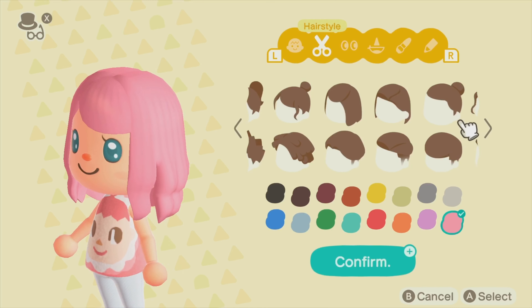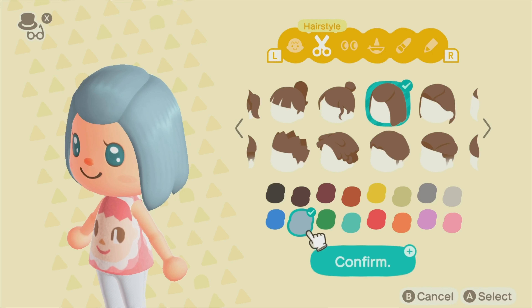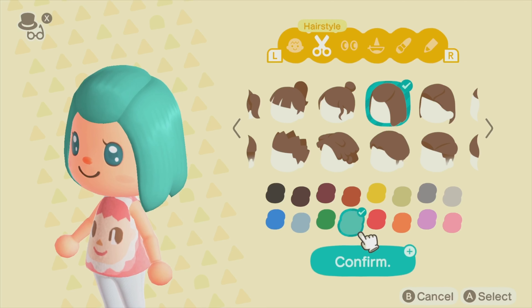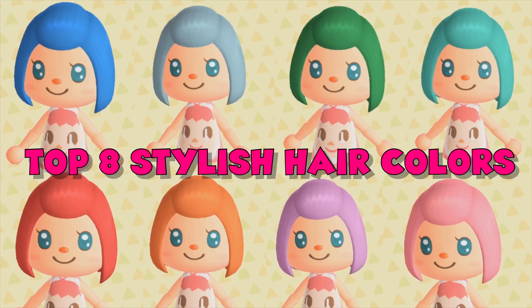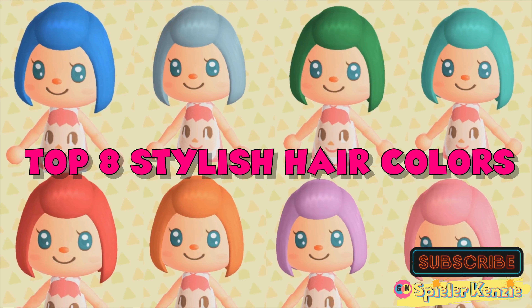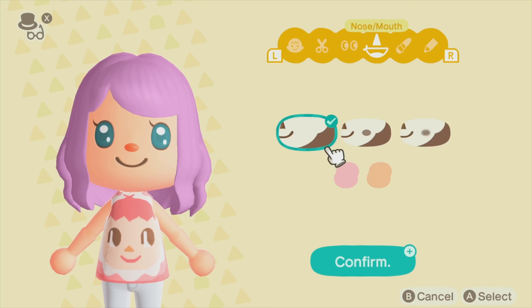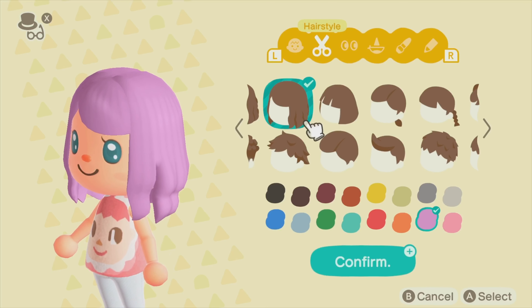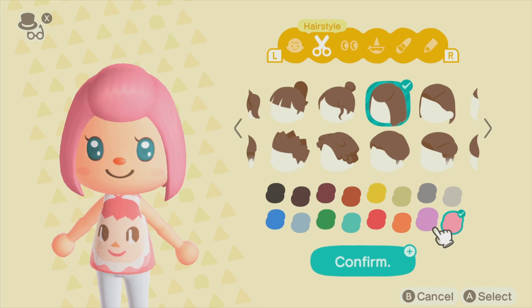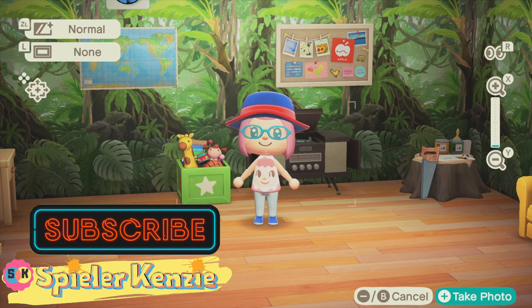Then we have the colors — the top 8 stylish hair colors. We have blue, ash blue, dark green, teal, red, orange, purple, and pink. I did a screen capture of all the colors so you can compare. After changing your hairstyle and hair color, you can also change your skin tone, eyes, nose shape, and lips. You can add blush on your cheeks in pink or neutral, and you can add face paint — you can actually design it on your own. So thank you so much guys for watching, I hope you liked it!